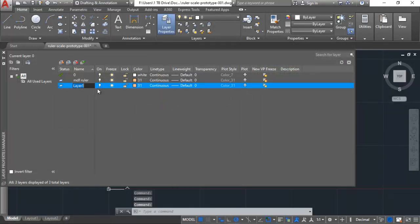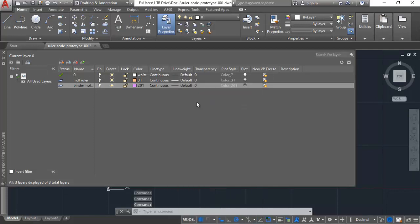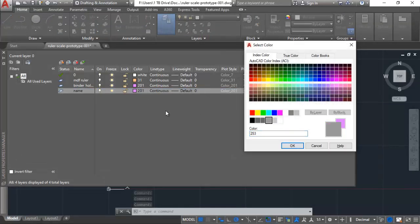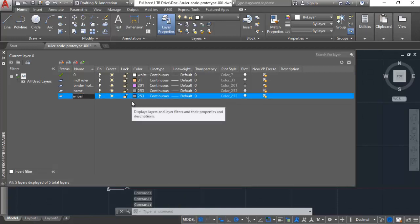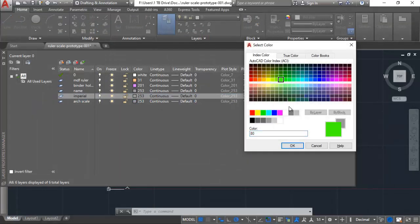I'm going to create my next layer for the binder holes, and you want to change the color each time you create a new layer so you can tell them apart. I'll put a layer for my name so no one takes this ruler. Then I'm adding layers for imperial marks and architectural scale marks, changing the color each time so I know which is which as I'm designing.